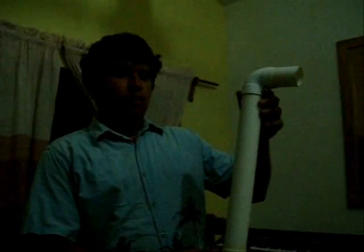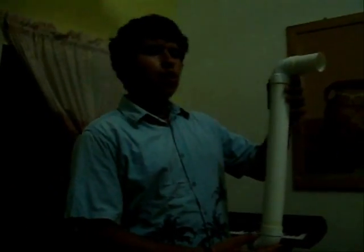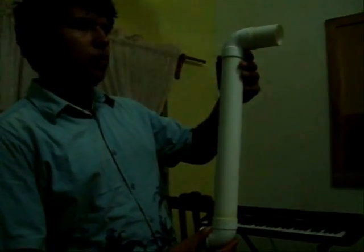Bueno, aquí ya tenemos el periscopio. Nosotros en vez de utilizar cajas de leche o cajas de tubo, utilizamos tubo de PVC, aproximadamente de una pulgada de diámetro, un tubo y dos codos, como pueden ver, aquí está.